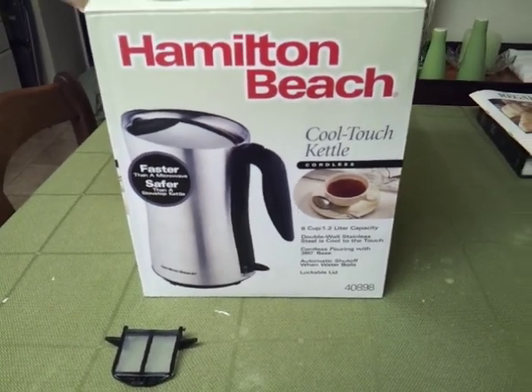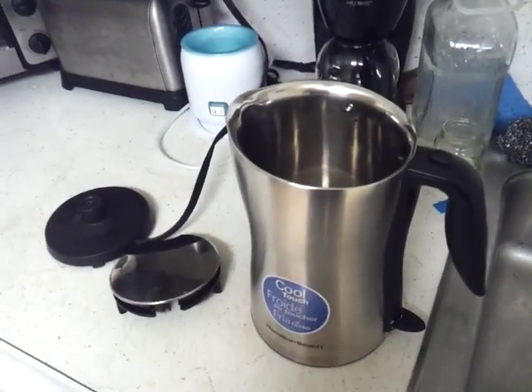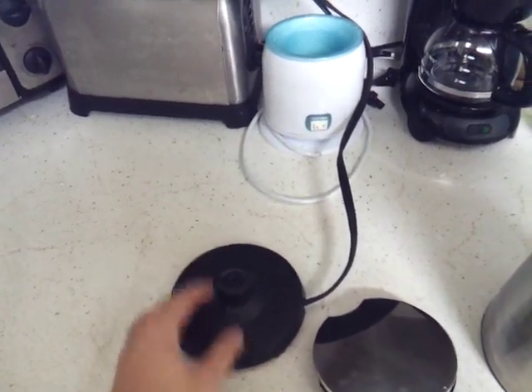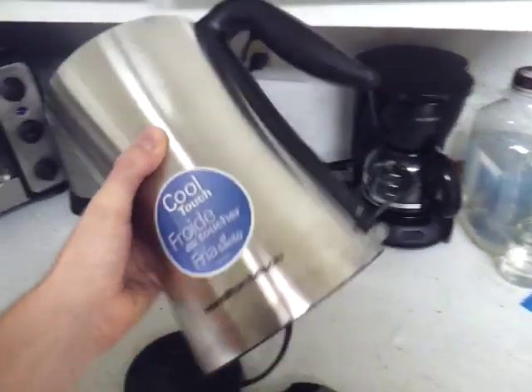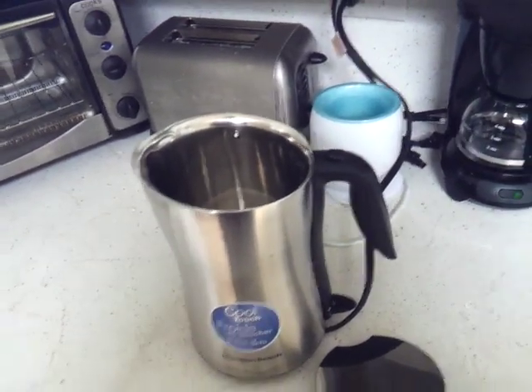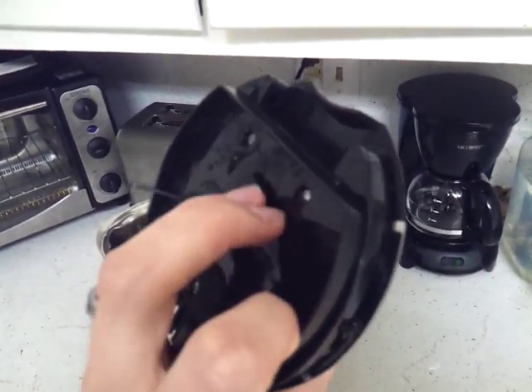Let me go ahead and talk about the unit itself and show you some of the pros and cons. Here it is — the unit has a base here where it heats up on the bottom. It just goes right on top and sits on there perfectly. And this is the lid here — you can see that you have to push it in to release it.